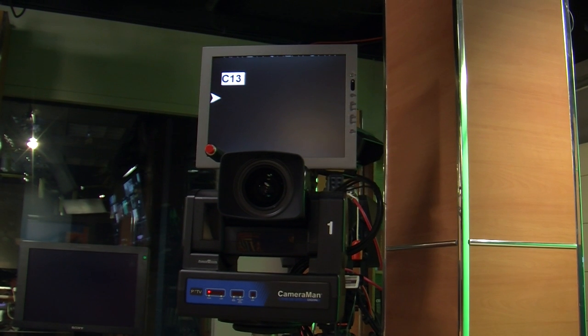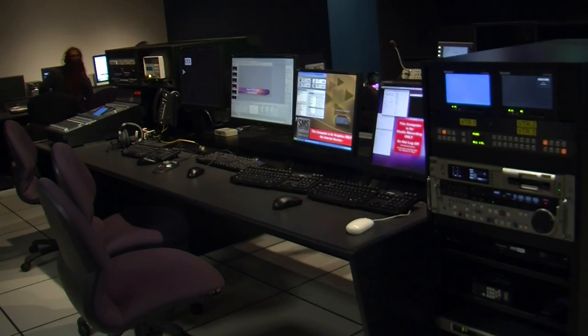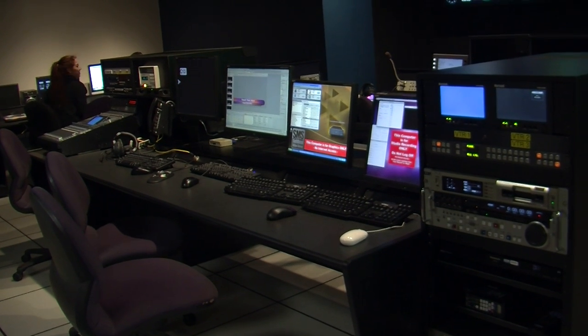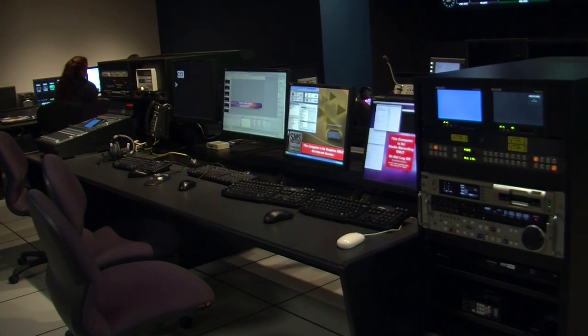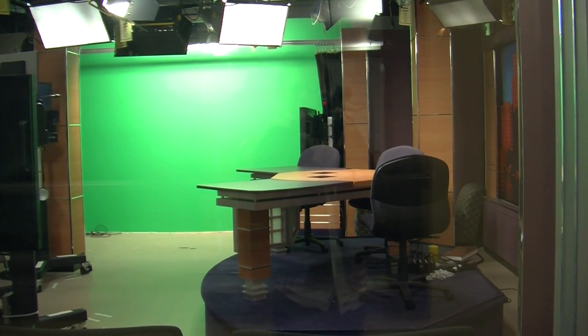Finally, the anchor will be reading the script from the teleprompter. To get the prompter started, go to the control room — there is a special computer in the back row. We have a separate tutorial about setting up the prompter, so go and check it out.